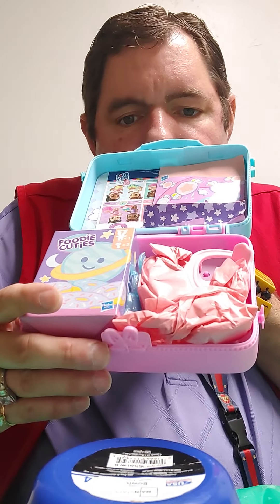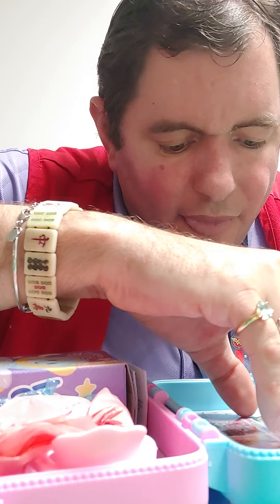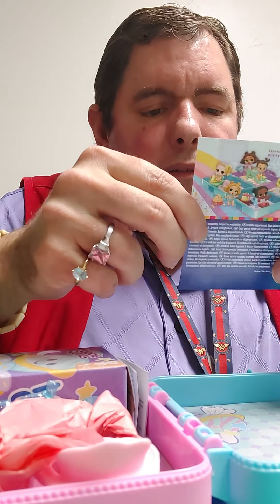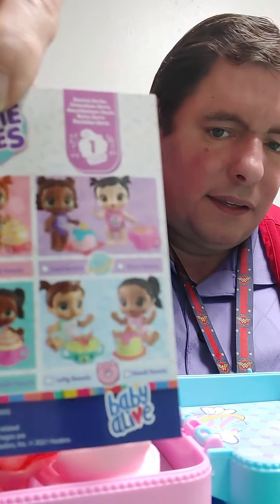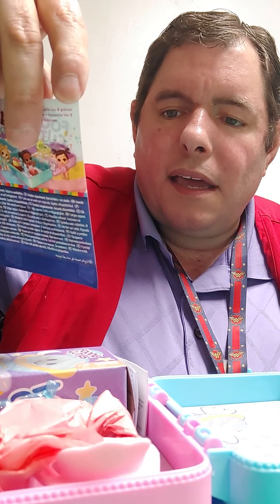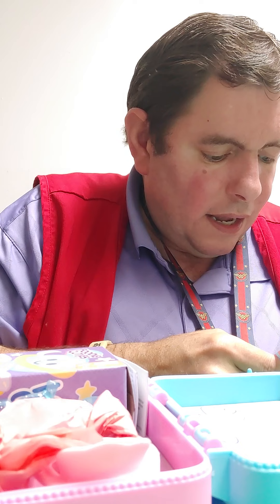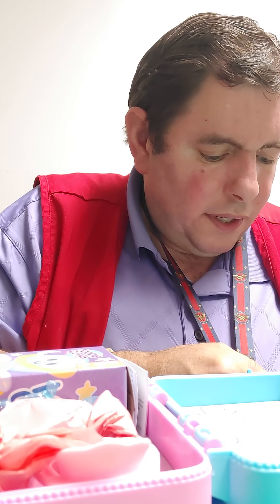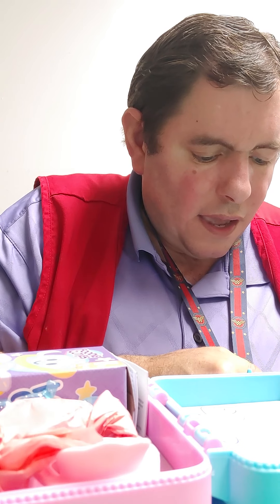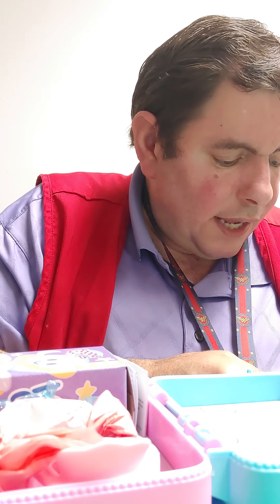This is what you get inside. This little thing tells you what kind of baby you're going to get — what kind of babies you can get. You can get Lala Sweets, Kiki Sweets, Luna Sweets, Starry Sweets, Lali Sweets, Candy Sweets, Shelly Sweets, and Sandy Sweets.